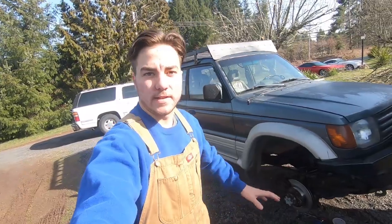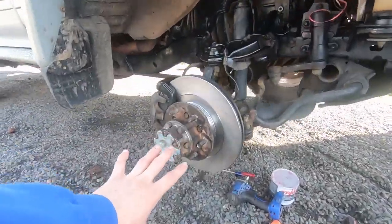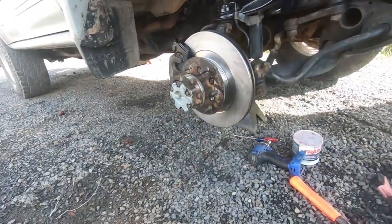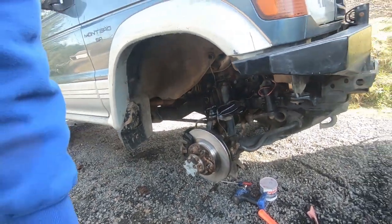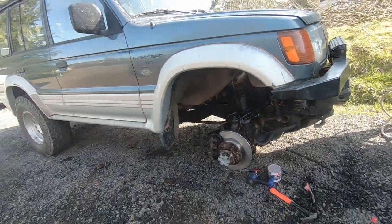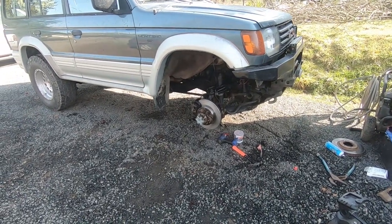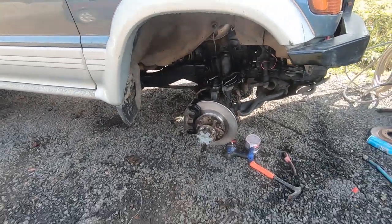It is the next day. I'm just going to pick up where I left off — it was kind of dark last night. Look how nice it looks — it's a lot bigger, and I hope it helps. I'm going to put this wheel back on and do the other side, which will probably just be a time lapse because it's a lot faster doing it that way.